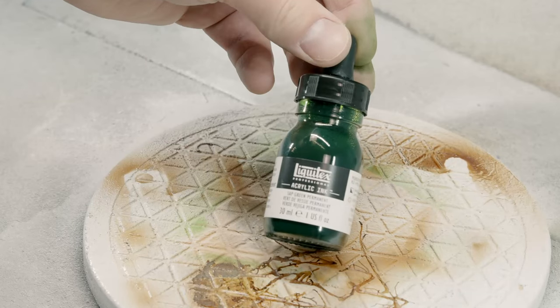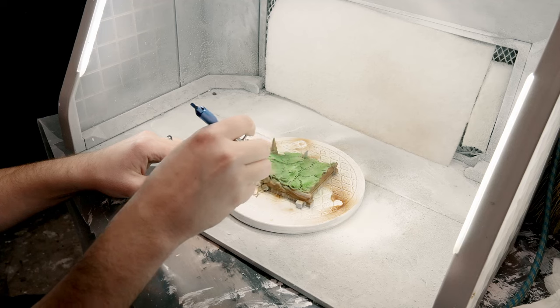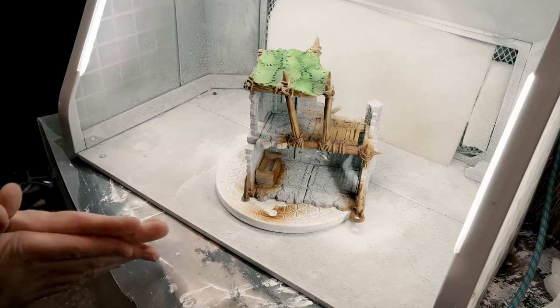Now for any cloth details on these STLs, I'm using a sap green. This is going to be really vibrant off the start, but we're going to mute it down, so don't worry if it's really bright.